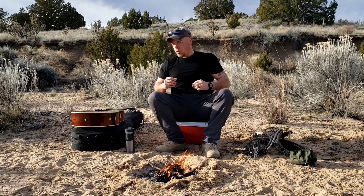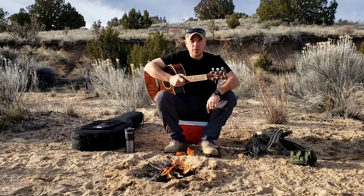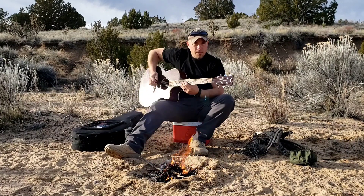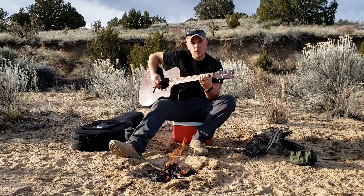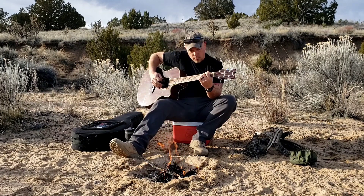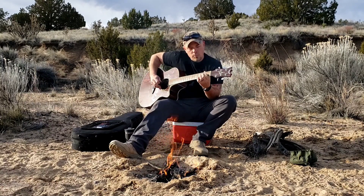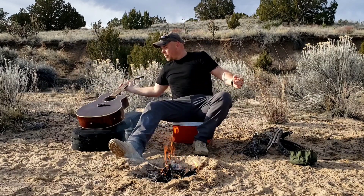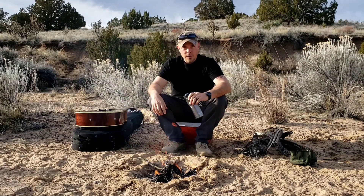Now the camp's all set up. This video is brought to you by Igloo and Horner. My name is Sam and this is Surviving the Southwest. Now that we got the guitar playing out of the way — coffee. Beverage warriors.